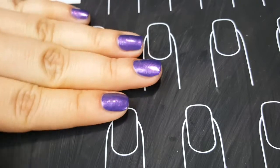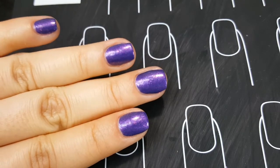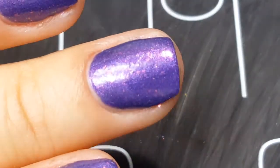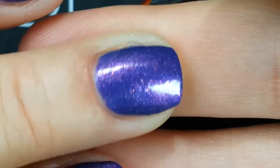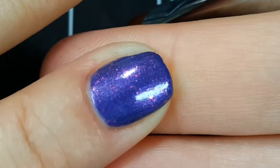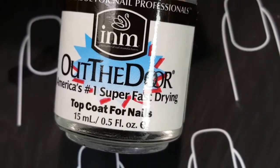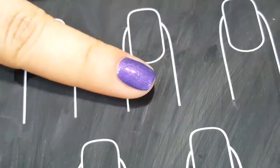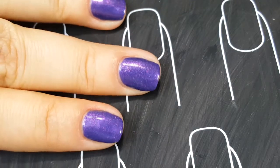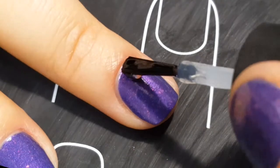Now I'm going to add some top coat and try to show you the polish from different angles so you can see the flakies, because I feel like you can't see them well under these lights. Let me zoom in — I can see some flaky action happening there. For the top coat I'm just using Out the Door top coat. This polish does dry a little bit shiny, but I still recommend always adding top coat to help it dry faster, protect it, and help your manicure last longer.